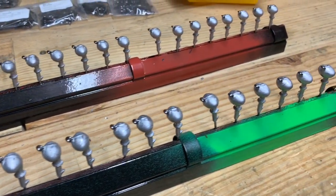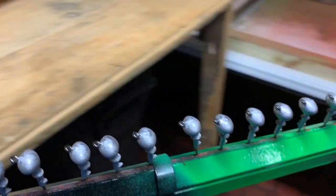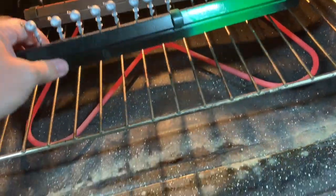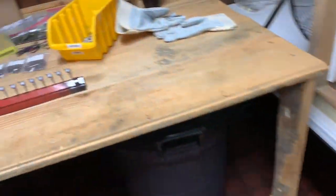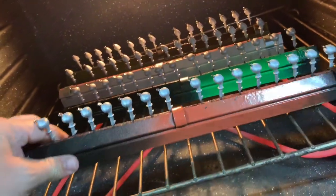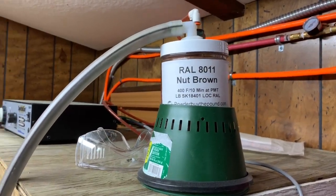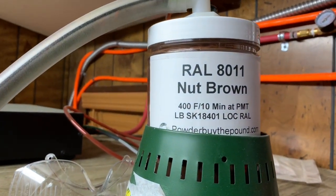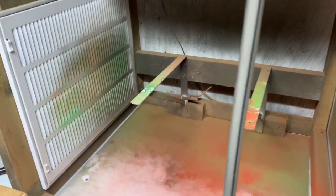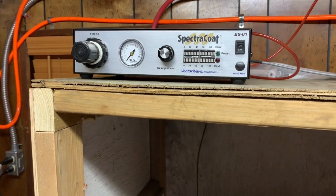All right everybody, we are fixing to preheat some football jigs and flipping jigs. We've got the flipping jigs in the oven right now and we're fixing to put the football jigs in too. We're going to preheat for five minutes. We are back with our SpectraCoat paint system — we're going to be painting these nut brown. We've got our paint gun and paint booth all set up with the SpectraCoat PSO-1 system, ready to paint as soon as these get warmed up.